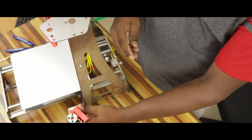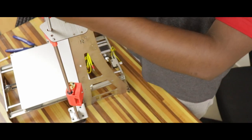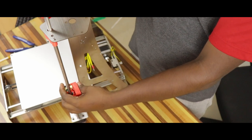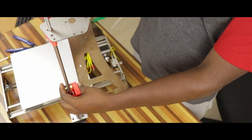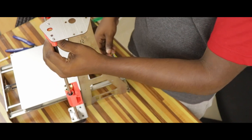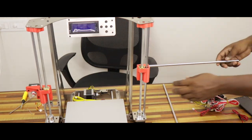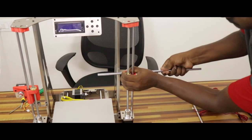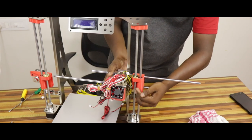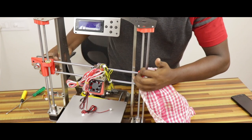Now we will attach the Z-axis lead screw to the right side. We will attach the threaded rod. We will insert the shaft and the threaded rod inside the bottom right side of the motor. The right side of the sliding rod is inserted. The hot end is inserted. The left side of the slider is attached. The 3D printed part is inserted.